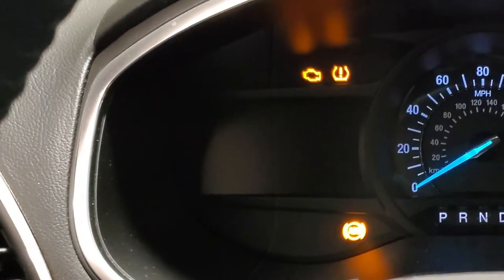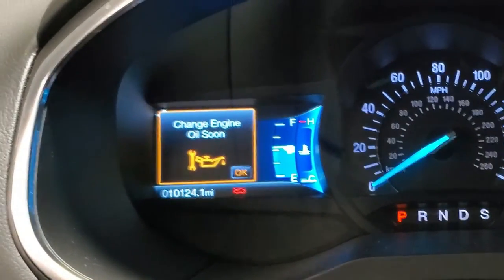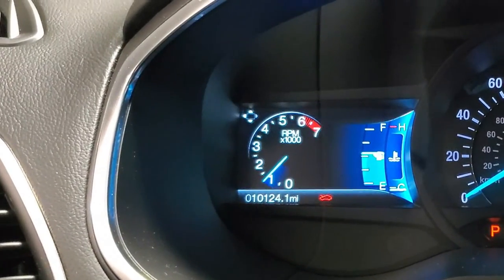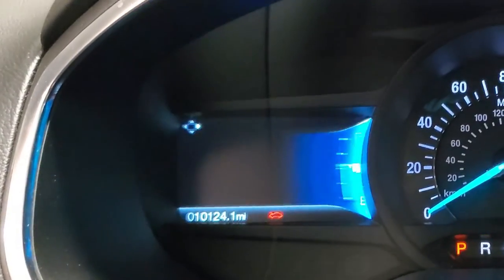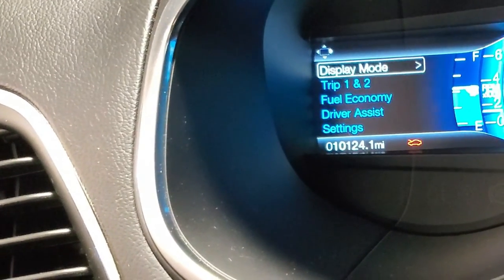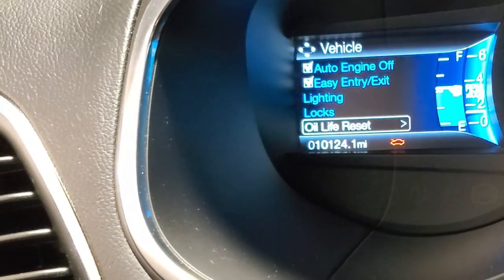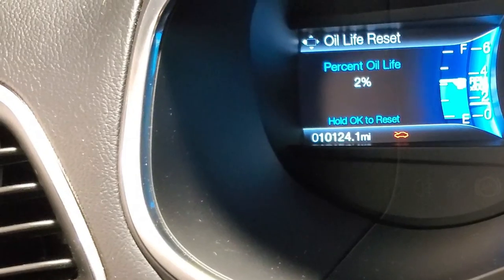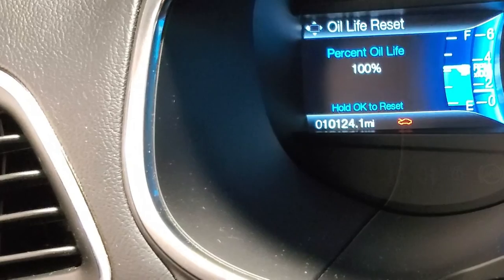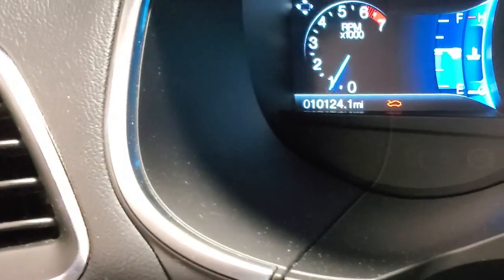Now that we're in the vehicle, we're going to start it up and let the electronics go through their normal cycle. We see the 'change engine oil soon' message — we're going to say OK. If we go left, we see display mode and all the vehicle information. Go down to settings, go right to vehicle, then oil life reset. Go right, then hold OK and you'll see the bar at the bottom fill up to 100%. Back to the left, go back up to our display, and we are reset.